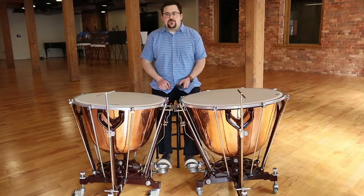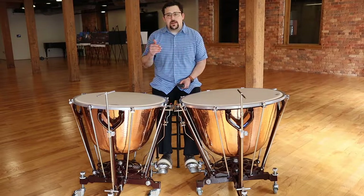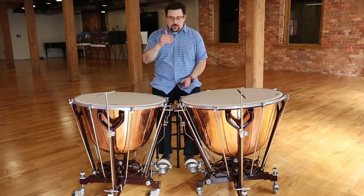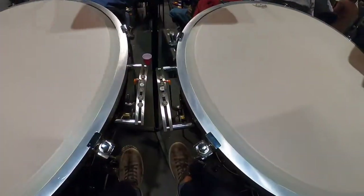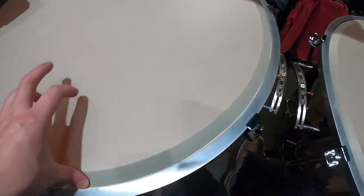The reason we do that is because the string players are tuning to those same notes. The violins have an E, an A, a D, and a G string, and if we tune our timpani to those pitches, we know that we can be in tune with the orchestra. So visually set your gauges first, and then proceed to use the tuning handles. I have my A from the orchestra, and I have my pitches set according to my gauges.